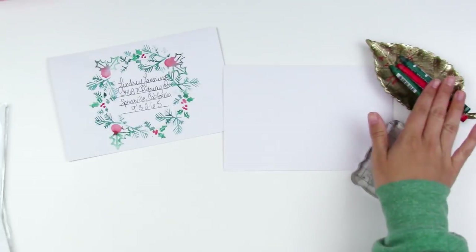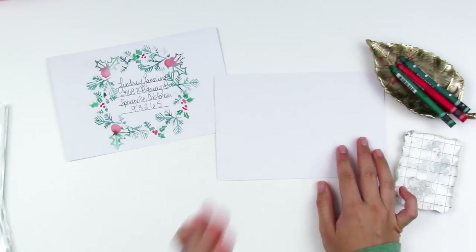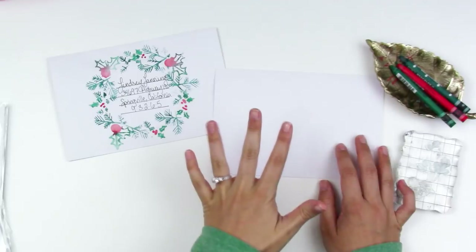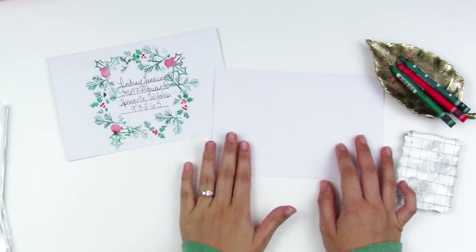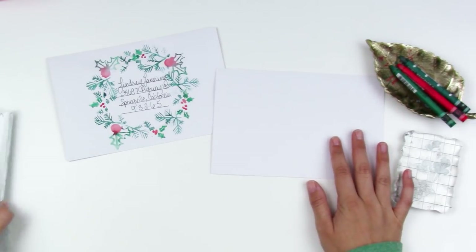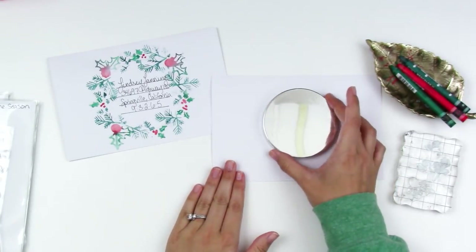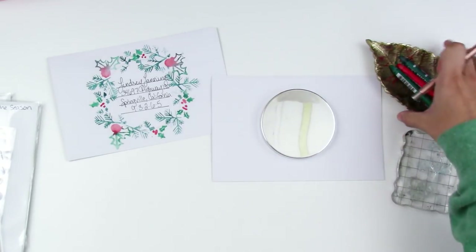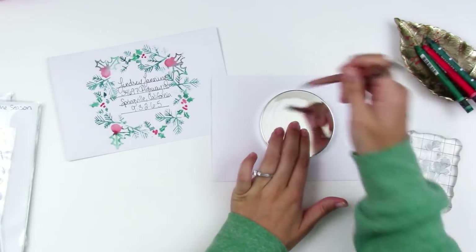I'm going to be stamping with Neocolor 2 crayons on the envelope. These are pretty thin envelopes, so if you're going to go crazy with watercolor you may want to prep with watercolor ground or make your own envelopes out of mixed media paper. I'm going to keep it simple because holidays are super stressful for me. All I have here is the lid to a candle — I'm sure a lot of us have candles around the house right now.